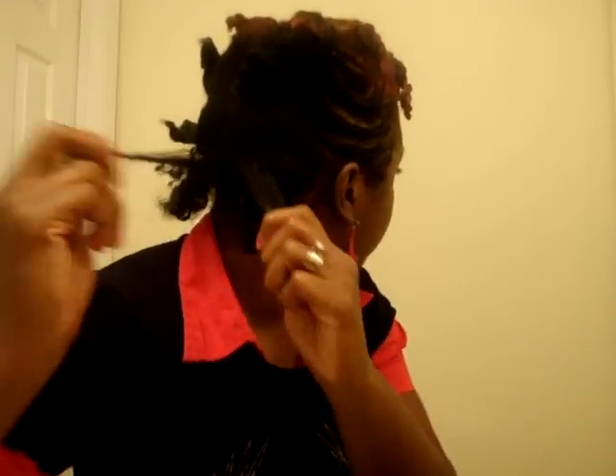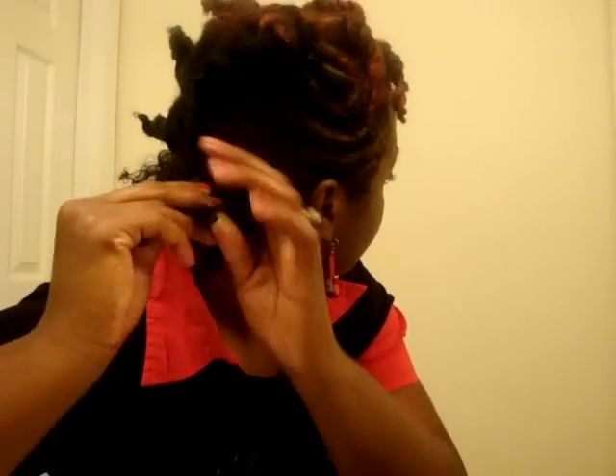I'm gonna start untwisting my hair — I'll start from the back because that's the easiest part. I'm just scooting closer. You just want to untwist them; you do not want to comb them out, because that's going to make them frizzy — unless that's the look you're going for, but it can also probably damage your hair.